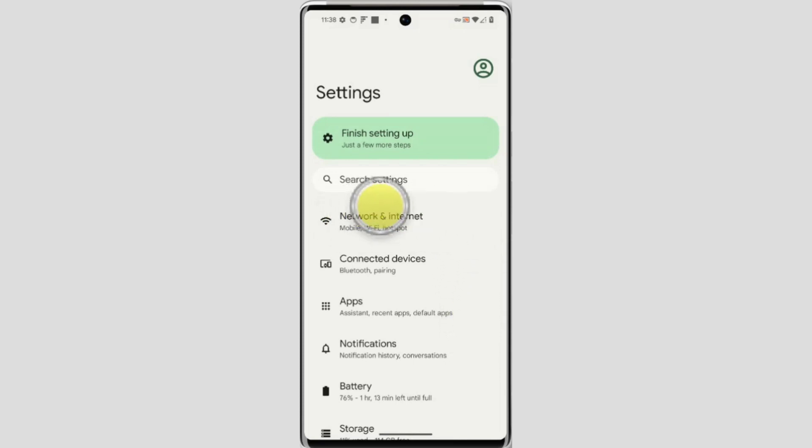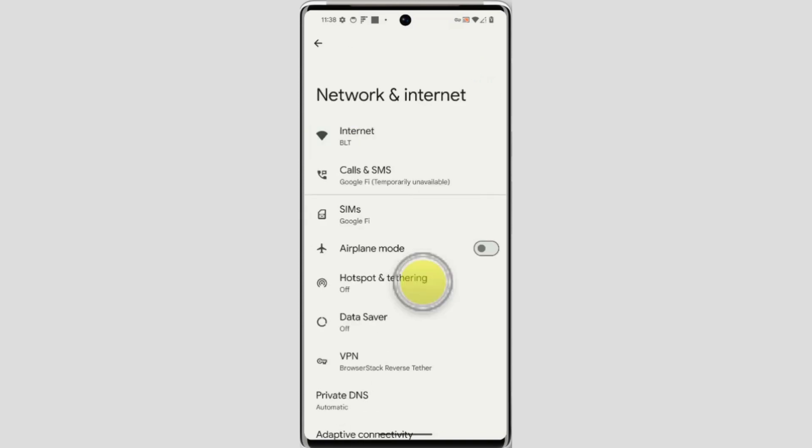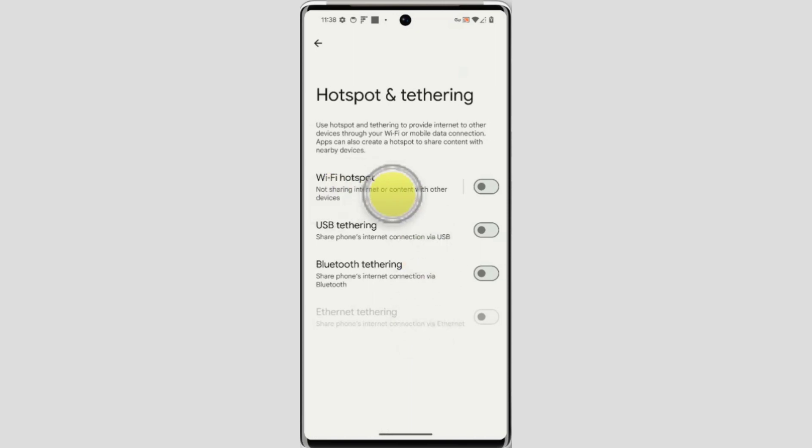Now tap on Network and Internet, then tap on Hotspot and Tethering. Here is the option Wi-Fi Hotspot — tap on it.